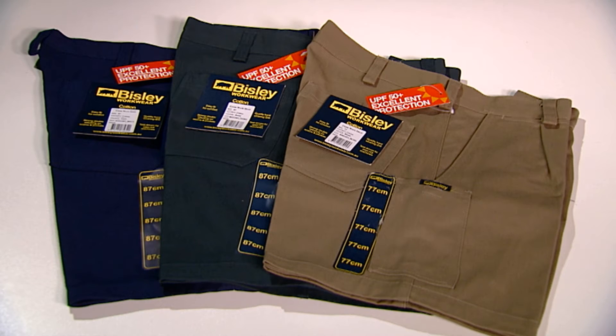Both size from 77 centimetres all the way up to a mighty 132 centimetre waist. Most popular in navy blue, they're also available in bottle green and khaki. Thanks for taking the time today to watch our video.